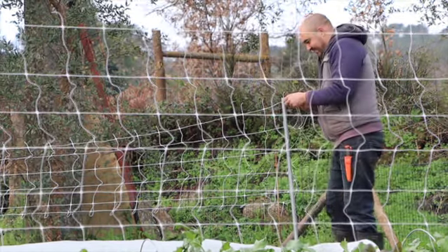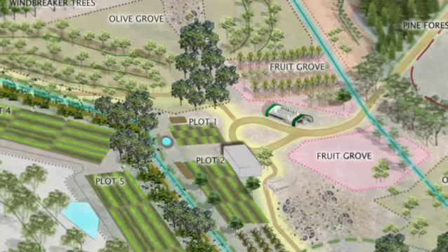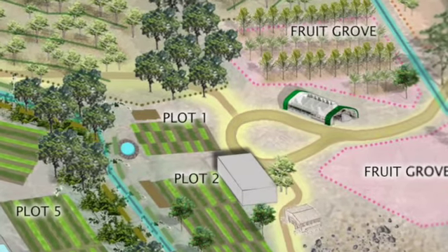Welcome to another episode of The Farming Chefs. Today's episode tells the story of how we set up our first regenerative no-dig garden on the farm.